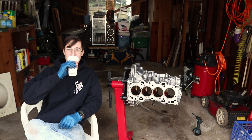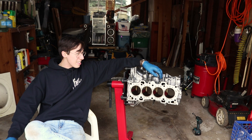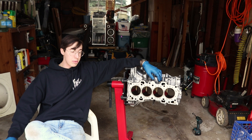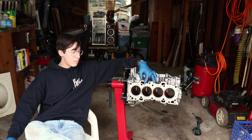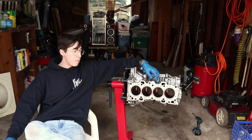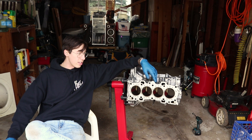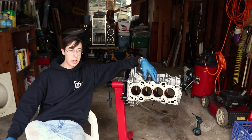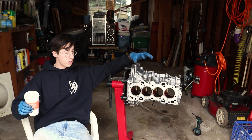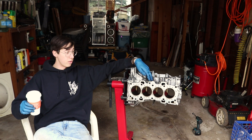All right, ladies and gentlemen — here's my block that is now capable of about 700 horsepower. That is one of the most ridiculous things I've probably said out loud, or come to realize. When CSS does this mod, they technically guarantee up to like 500 horsepower, but people easily make like 700 horsepower just with this mod. Pretty ridiculous, pretty exciting, and to be honest, this is kind of where things start to get a little bit freaky. But this video is strictly about getting CSS done to this block and showing it to you guys, and what you can expect.